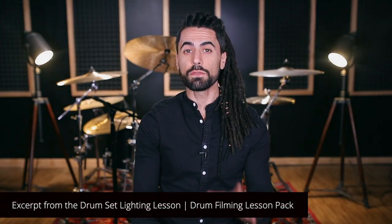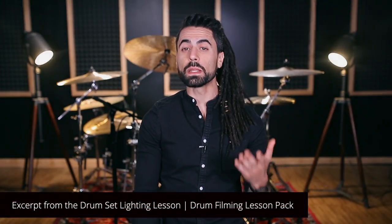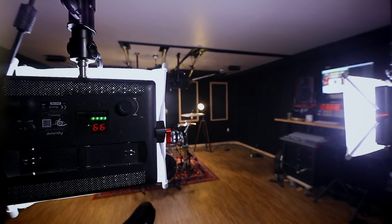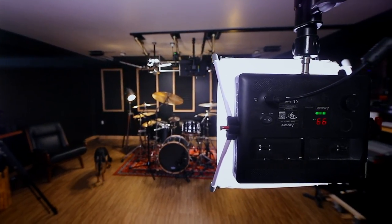To close out our lighting lesson, I've got a few quick tips or guidelines that will hopefully bring this whole thing home. Tip one: start with multiple source lights, ideally LED panels. They're lighter, brighter, cheaper, easy to mount, create very little heat, and take up less space than any other option. There's a whole variety of reasons why LED panels make the most sense for drummers.